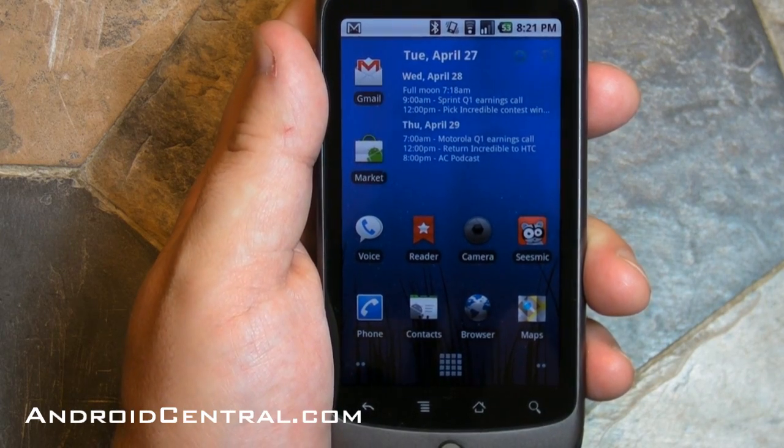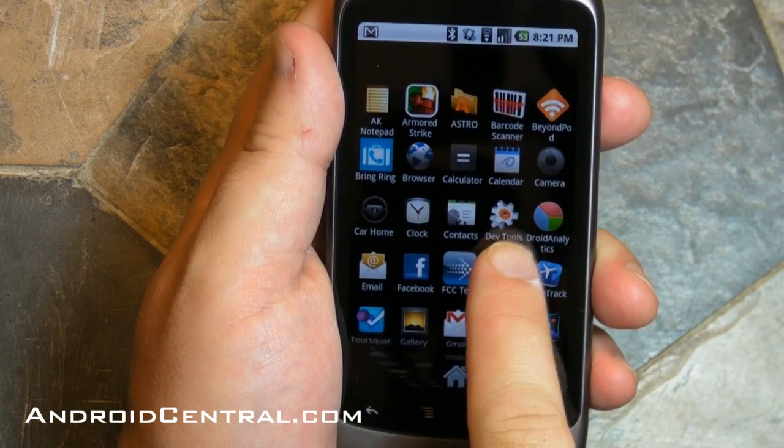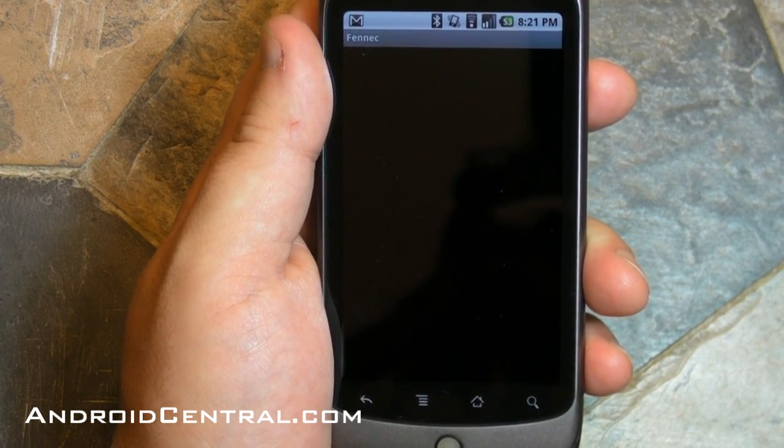Hey there everybody, Phil here for AndroidCentral.com. Let's take a quick look at the Fennec Browser — this is Firefox Mobile for Android — and we're doing it on the Nexus One.